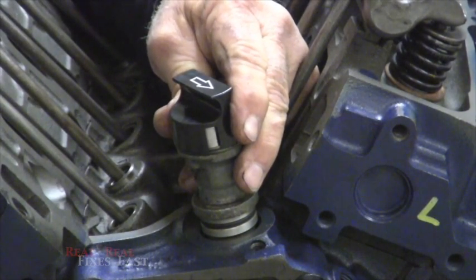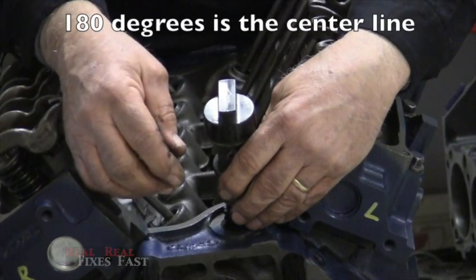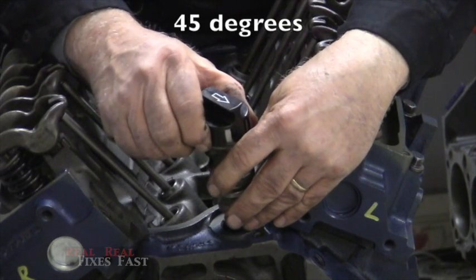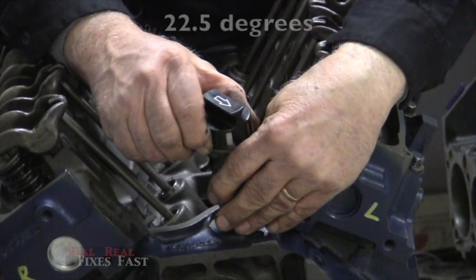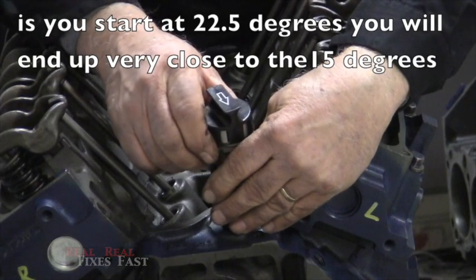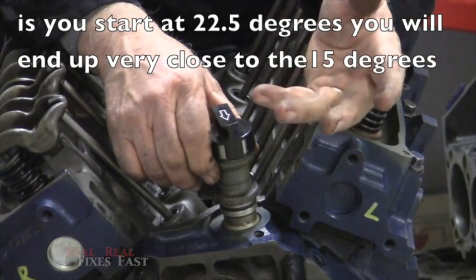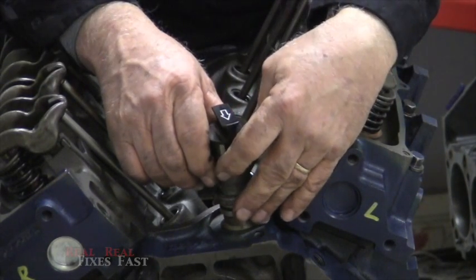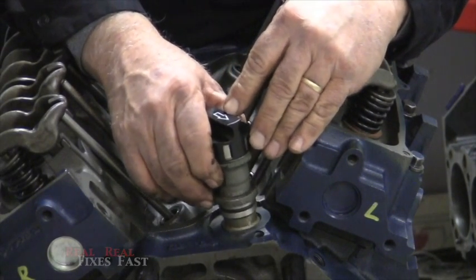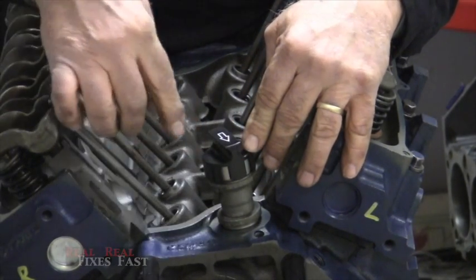How do you know 15 degrees? Go back to basic math. If the arrow were pointing straight back, that would be 180 degrees. Straight to the side would be 90 degrees. 45 degrees is half of that. Half of 45 is 22.5 degrees. So you want to be about halfway between 45 degrees and straight, right around that position. There's no mark — it's an estimate — but you want it to end up there. I start stabbing at the 22.5-degree mark, and when it rotates and comes to rest it usually ends up right around 15 degrees.